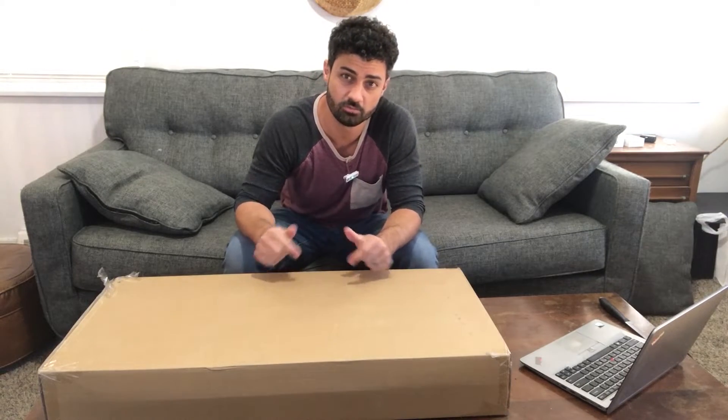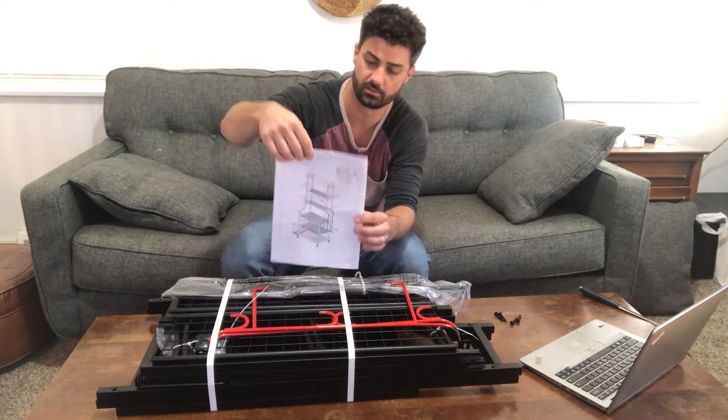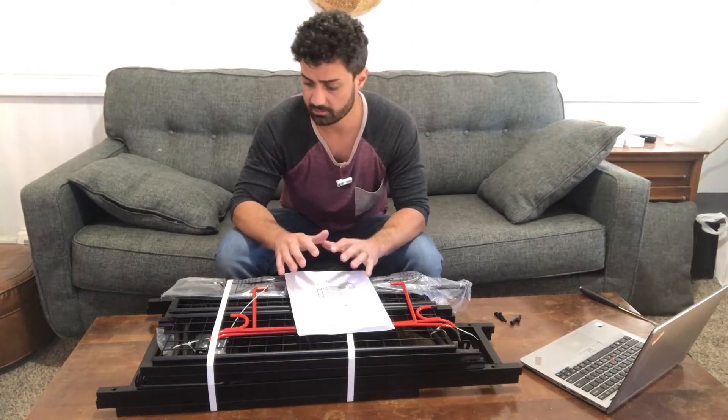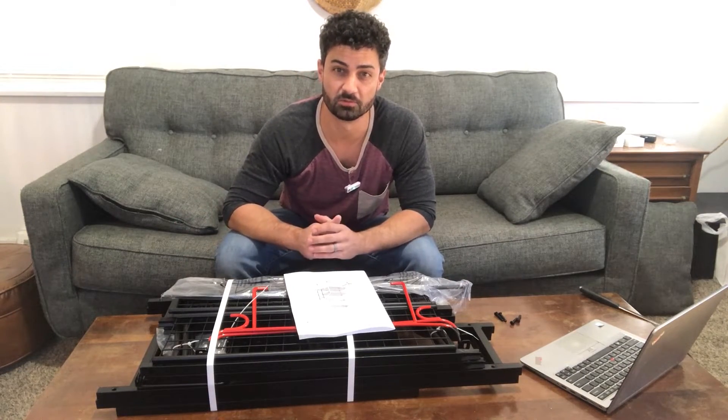Hey guys, this is the MythingLogic Home Gym Storage rack. Let's open this thing up. There's a bunch of pieces here and it comes with instructions for the assembly. I'm going to go through the assembly and once we get this thing all set up, we'll try it out and do a complete review.